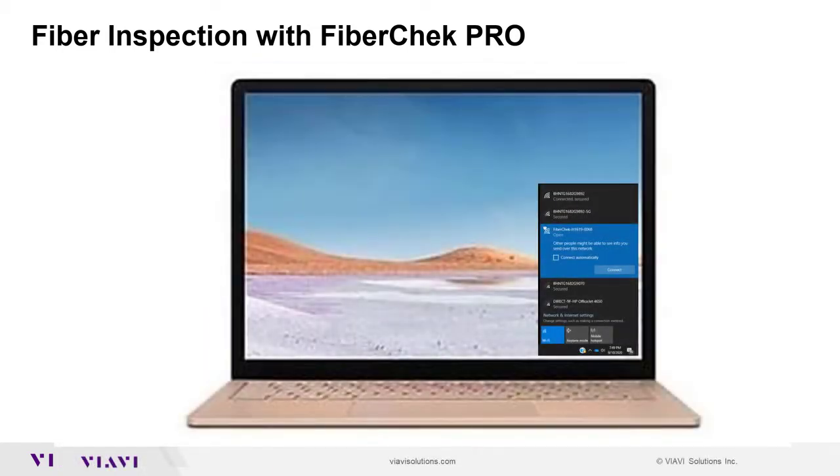The first thing you need to do is go into your Wi-Fi settings and select the FiberCheck probe that's there. It will act as an AP, so select it and connect to it. Now your PC is connected to the FiberCheck probe.